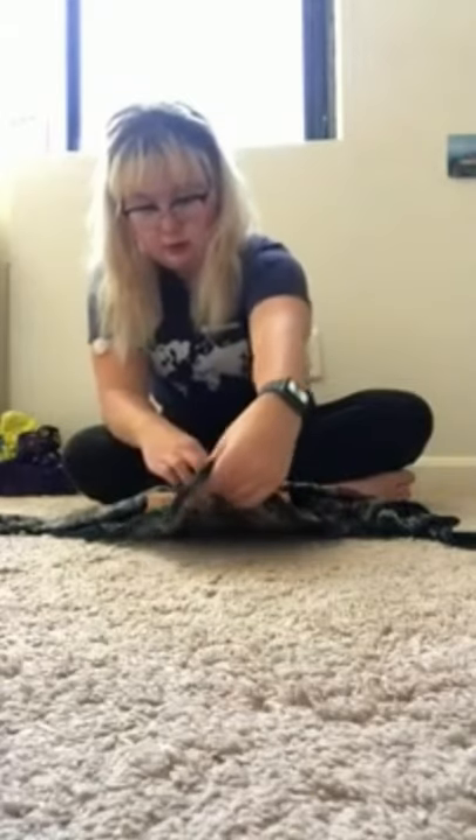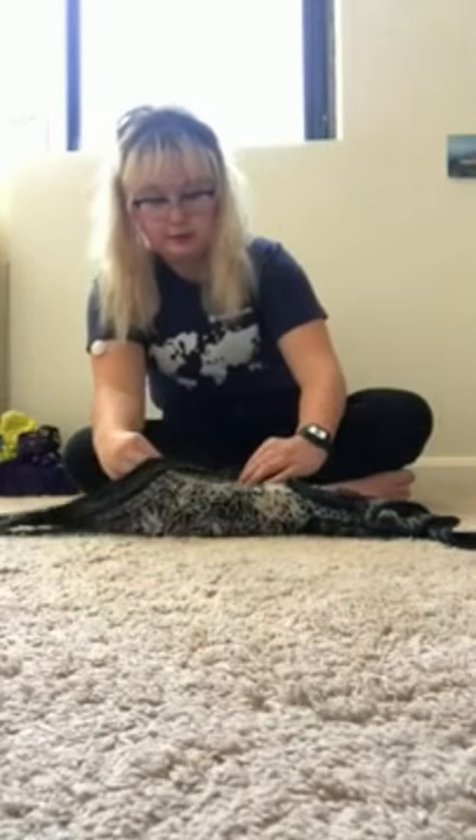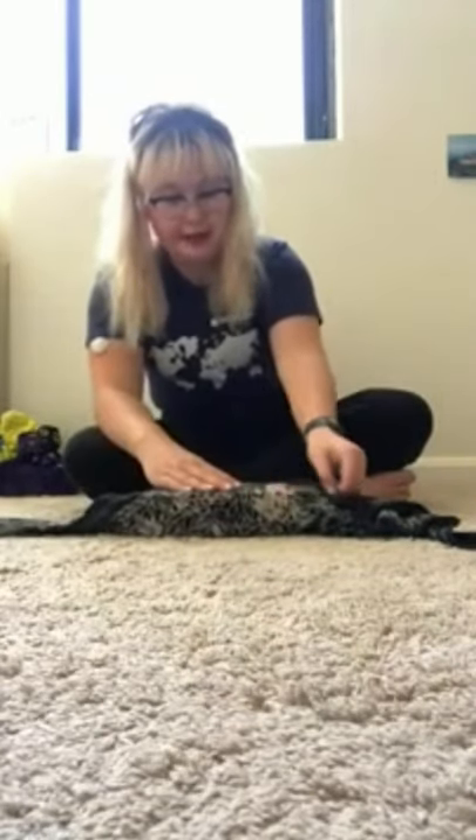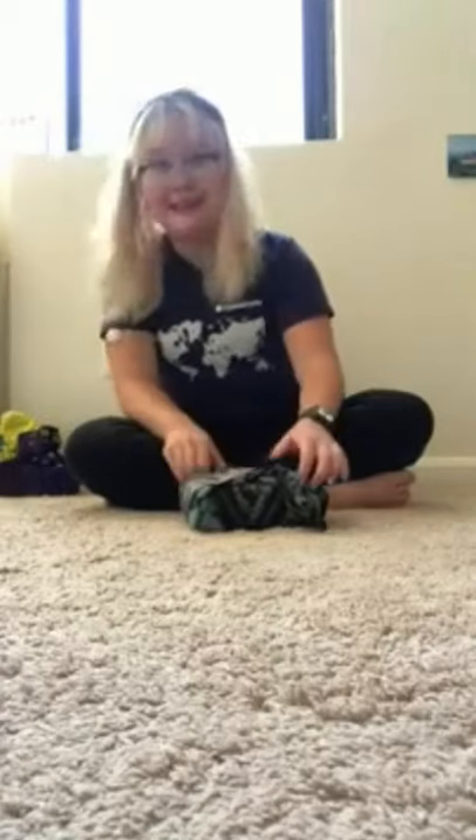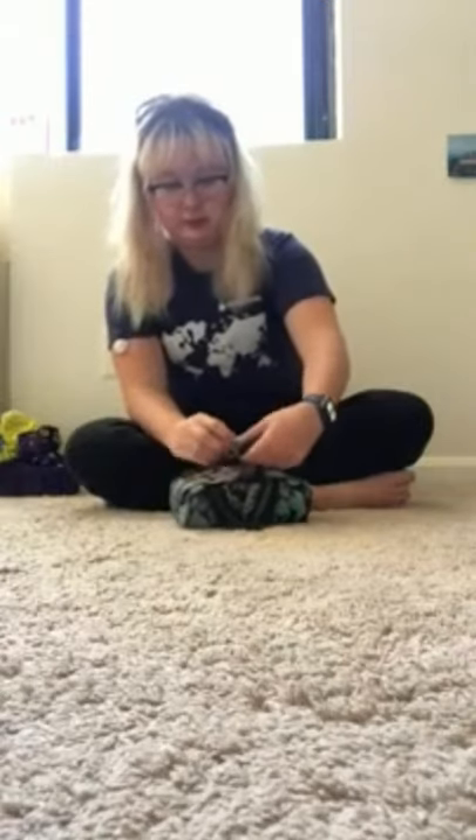Then you take your top and fold it over — it should hang over a little bit long on your package so you have a nice little triangle in front. We're gonna take our sides and fold them up, making sure it's pretty snug because you don't want to be able to see inside the gift before it's unwrapped. Then tie a double knot on top.